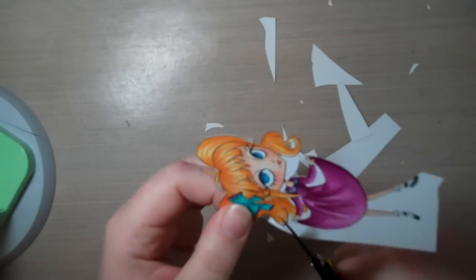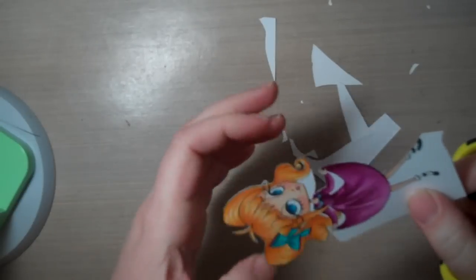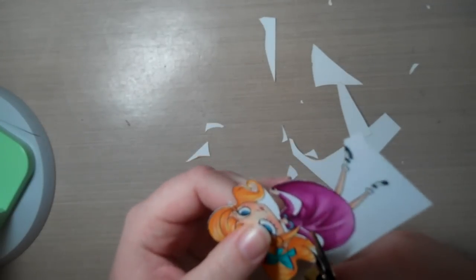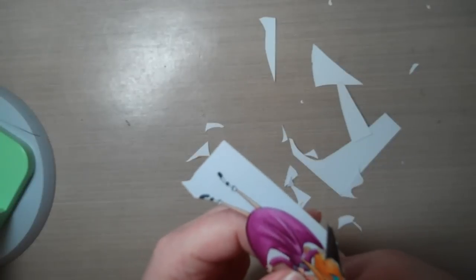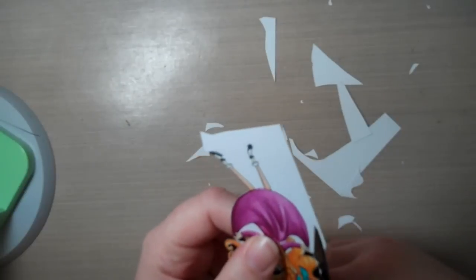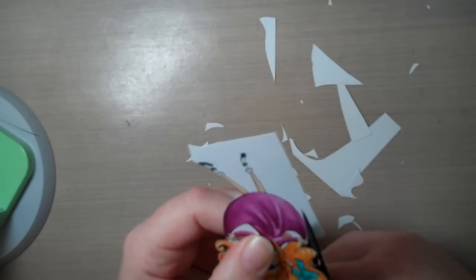Nobody ever told me I couldn't, so I just did. Back before I got into stamping, I created a lot of my own paper piecing patterns, so I paper pieced for quite a few years. And maybe that's where just the confidence in doing it comes from, I guess.